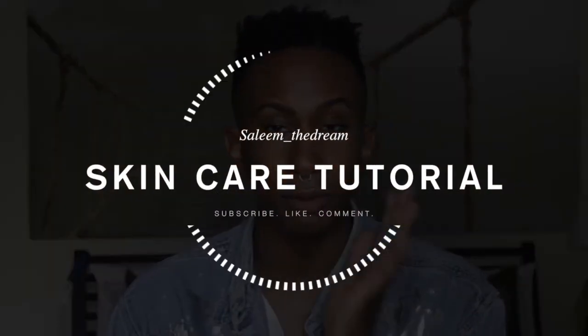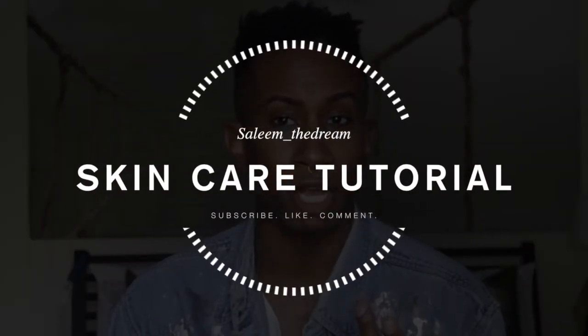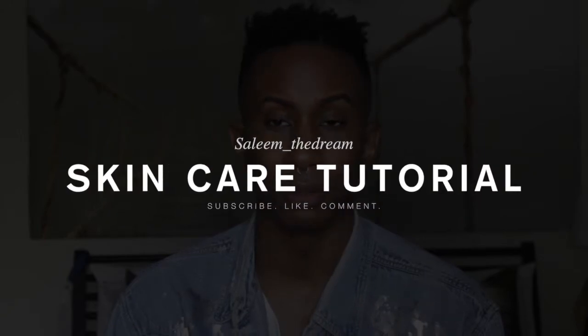Hi guys, it's Saleem the Dream and I'm back with my skincare video. So many people ask me what I do for my skin, so I decided to do a short routine just to share it with you guys so you can try it out and let me know what you think. Let's have flawless skin together.